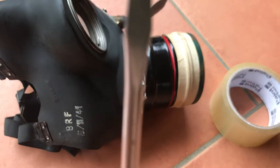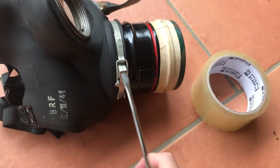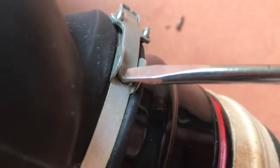So we want to get a flathead screwdriver. You want to have this buckle, and then flip the mask over so you can see this end of the buckle here.